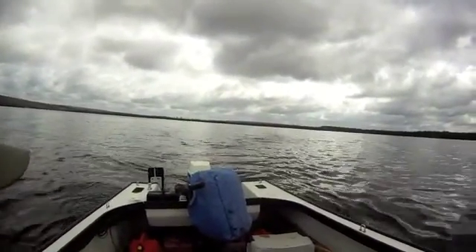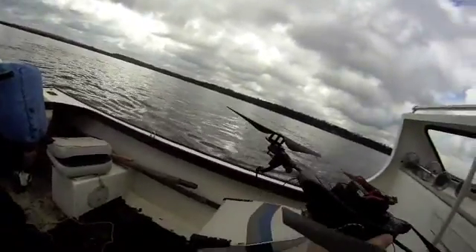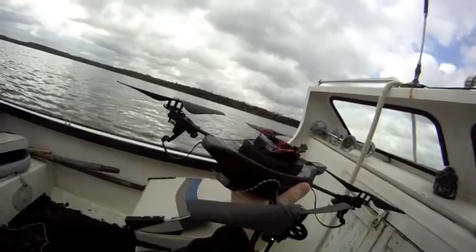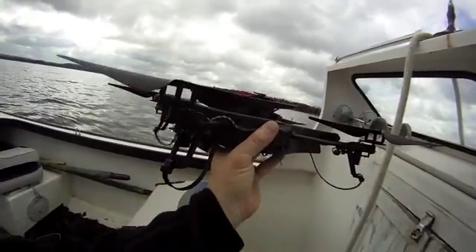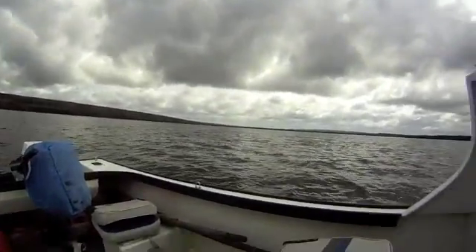We're about 1.82 kilometers away from the cabin and as we can see, we still have a connection just fine. So we'll go a little further out now and try it again.